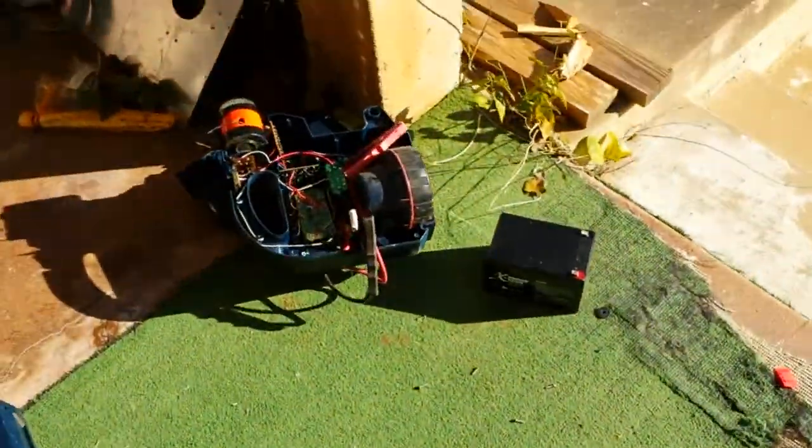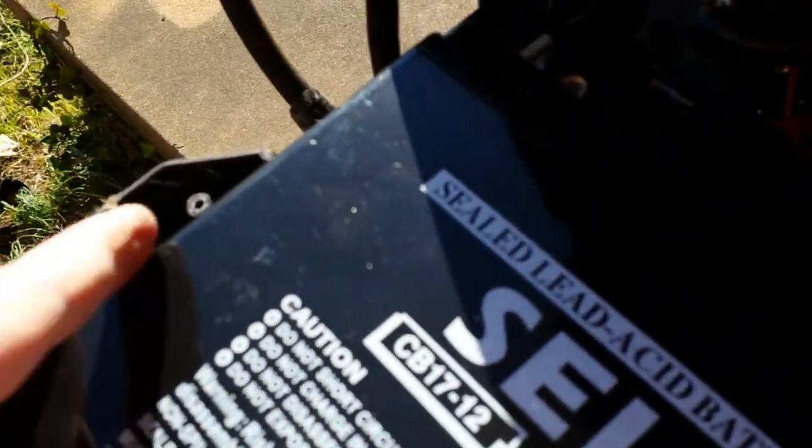So there are a number of screws to remove, and then you can pull the battery out — here's one coming out right here.